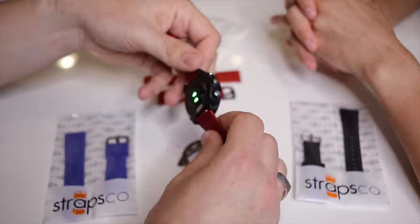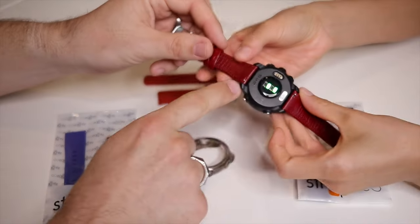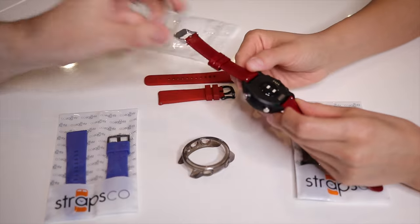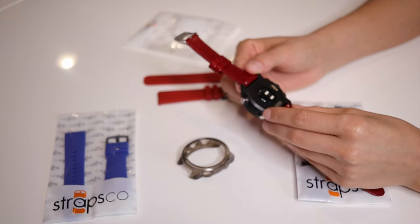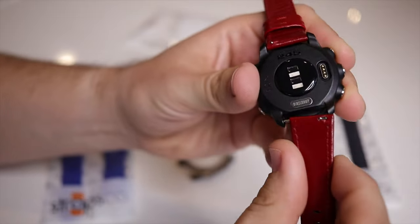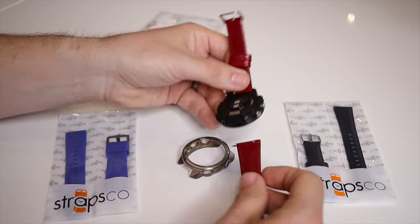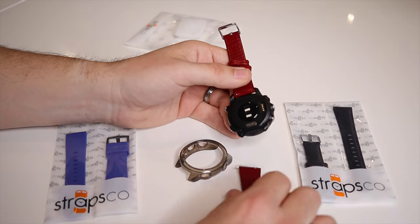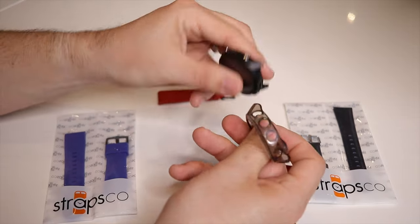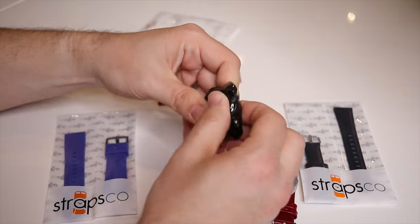The protector is made of a soft silicone-type material, form-fitted to the watch with some flex to it. All Straps Co straps come with quick-release spring bars — you just lift your fingernail under the tab and it pops right out, allowing you to swap straps quickly without any special tools.